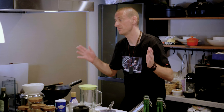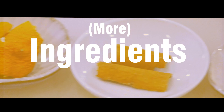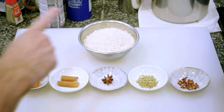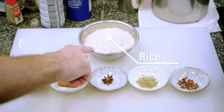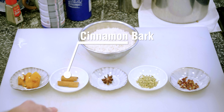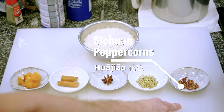Today I'm going to teach you how to make the five spice rice powder — the Wuxiang Mifed. Before we get into this, you're going to need a blender. To make the five spice rice powder, we've got two cups of uncooked rice, dried tangerine peel, cinnamon bark, one star anise, some fennel seeds, and Sichuan peppercorns.